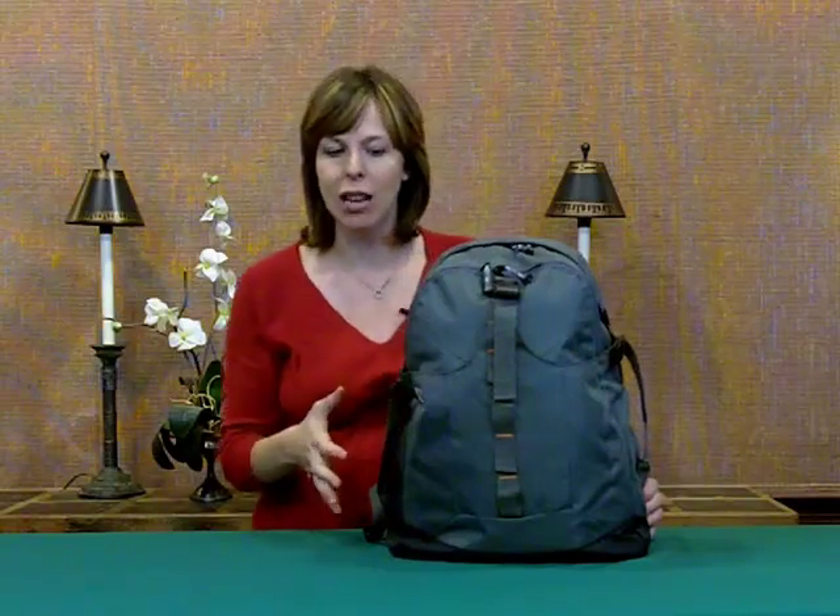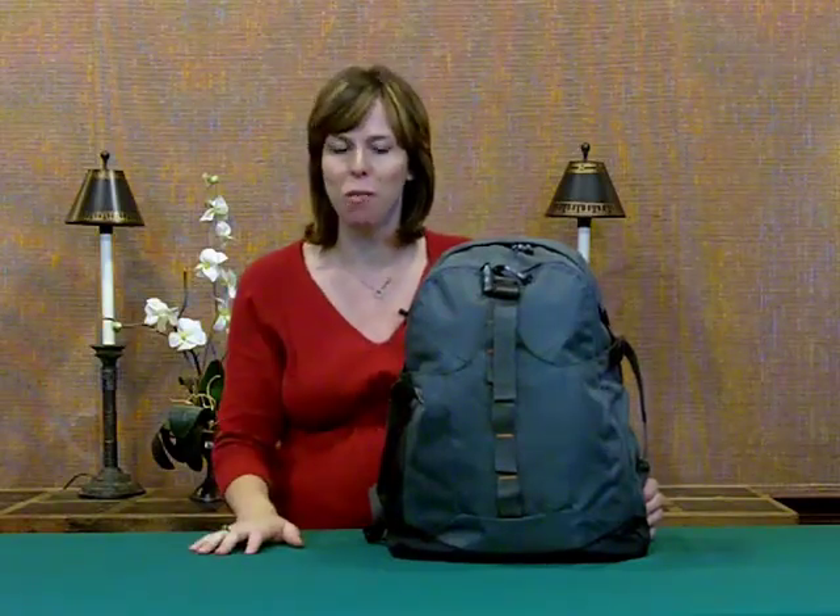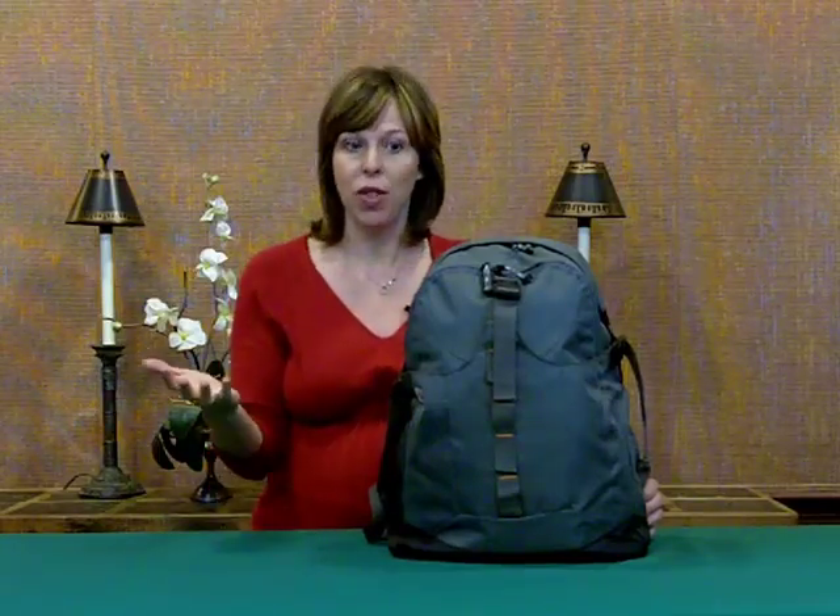It's got a really sleek design, very outdoors, adventuresome backpack. It can be used also for just an everyday backpack for school, maybe for the office, but definitely it's got some great features to it.